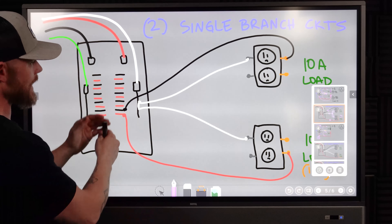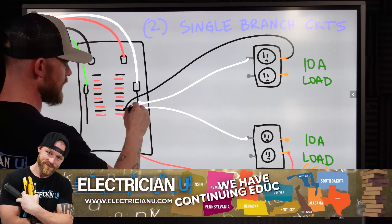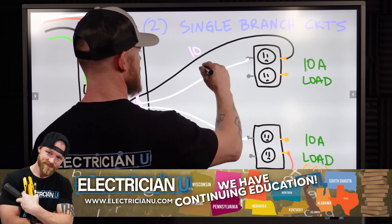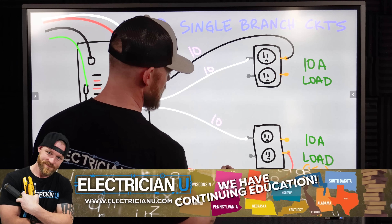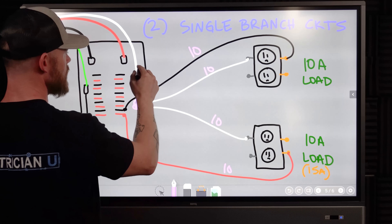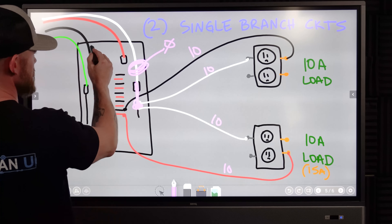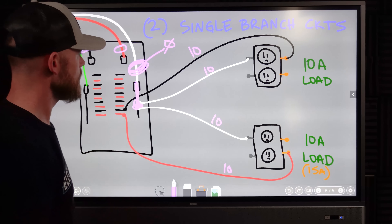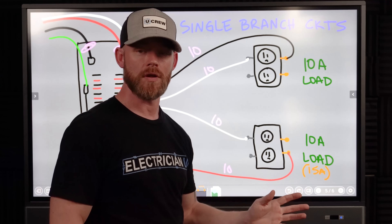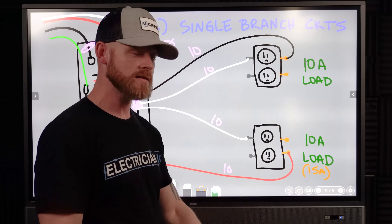It's essentially the same thing. With two whites coming into a single point, you'd have 10 amps on the hot, 10 amps on the neutral, 10 amps on the other neutral, and 10 amps on that hot — but because the two neutrals cancel each other out at that junction, there's no current on the combined neutral back to the panel. You'd still read 10 amps each on your ammeter. Current only flows on a neutral if there's an imbalance across all circuits, and it carries that imbalance.